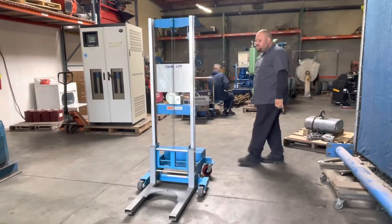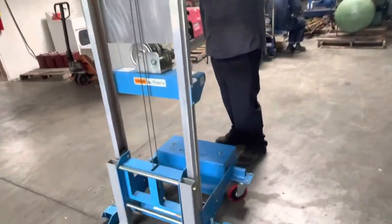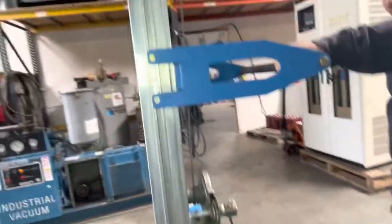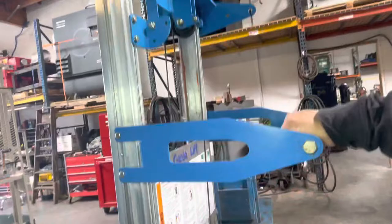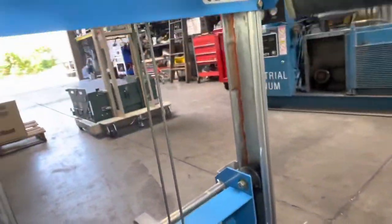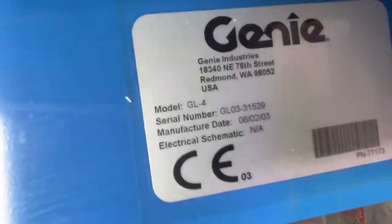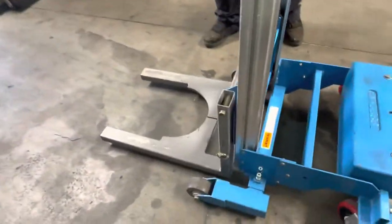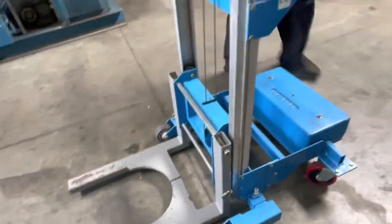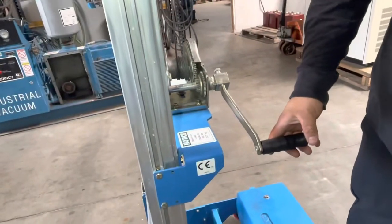Here we have a Genie GL4 lift, and we're going to lift up this transformer over here, which weighs about 181 pounds. This is the model GL4, and this is the hand crank unit. The load capacity on this unit is 500 pounds.